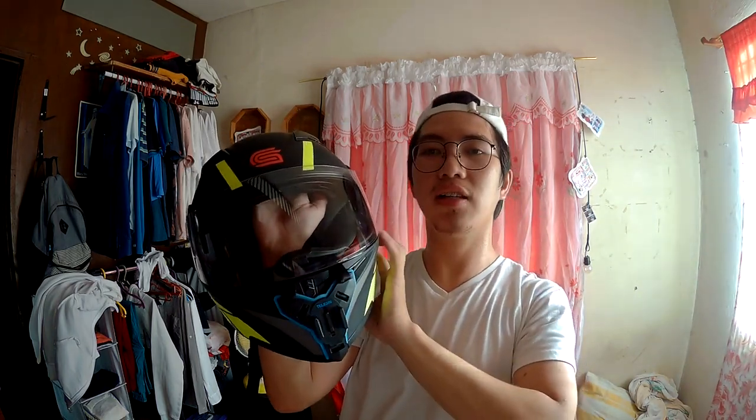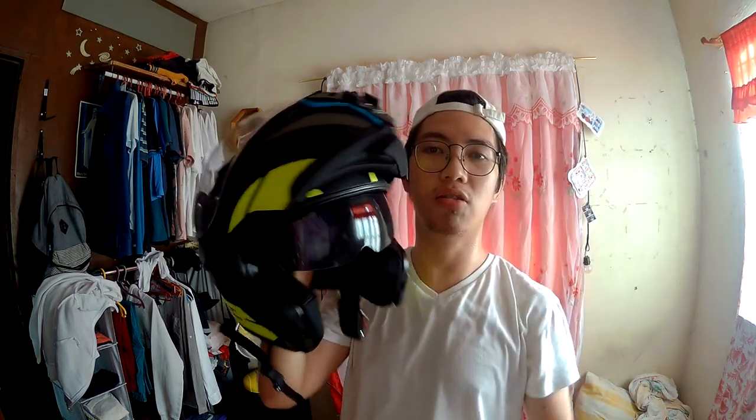Nilagyan ko na siya ng telecine chin mount para sa ating vlogs. Modular yung helmet natin ito, and tapos dual visor na rin siya.